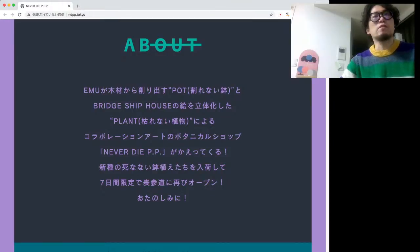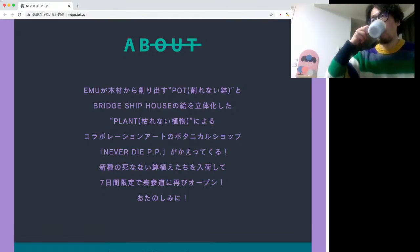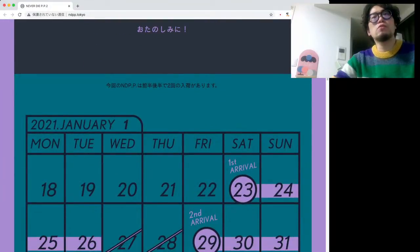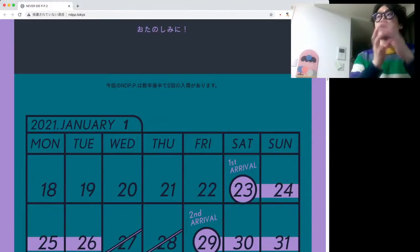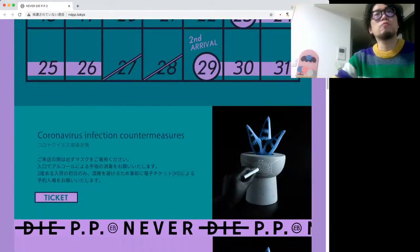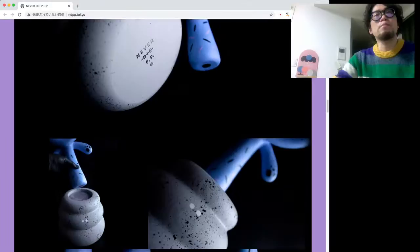SのサイズのもとM同士だったらM同士で変えられるっていうものです。ネバーダイPPはまあ結構1年に1回展示をやってるぐらいのペースなので、今しか買えない、前回はもうほとんど売り切れちゃって。新種の死なない鉢植えたちを入荷して7日間限定で表参道にオープン。7日間限定ですね。今回は23日と29日に入れ替えがあるということで、ガラッとそのラインナップが変わるということで、僕はまあ初日に行ってきました。